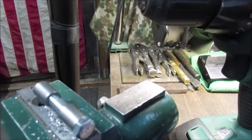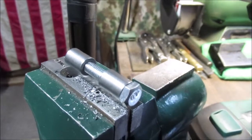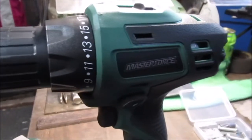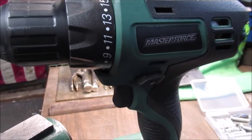Next we'll cut them off with the Dremel — we're gonna use them on some projects, that's why I'm saving them. This thing's got a lot of torque, not advertised either, but it really does.